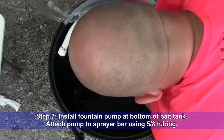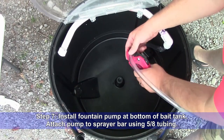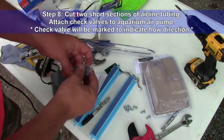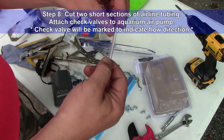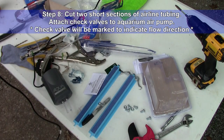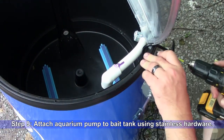Step 7: Install the fountain pump at the bottom of the bait tank and attach the pump to the sprayer bar using 5/8-inch tubing. Step 8: Cut 2 short sections of airline tubing and attach check valves to the aquarium air pump — the check valve will be marked to indicate the direction of flow. Step 9: Attach the aquarium air pump to the bait tank using stainless hardware.